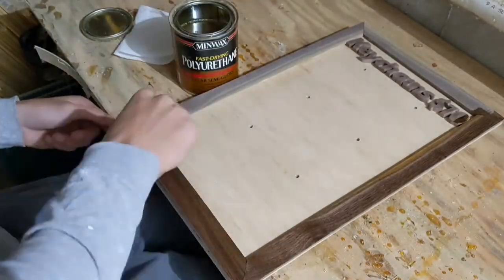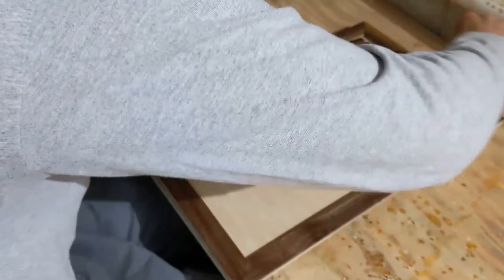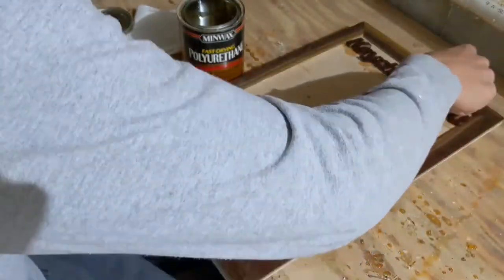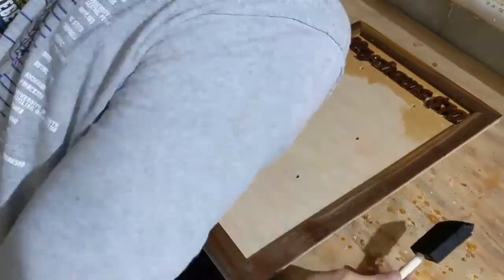For the finish, I used some Minwax Fast Drying Polyurethane. I have kind of been stuck in a rut of oil and wax finishes for some time now, and had forgotten how glorious a gloss layer finish can be. There are certainly times when it's not appropriate, but wow — it's good stuff!